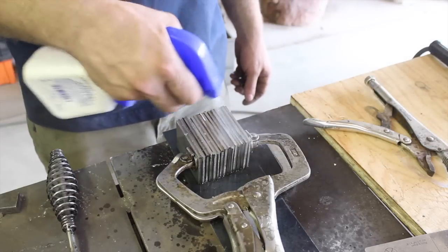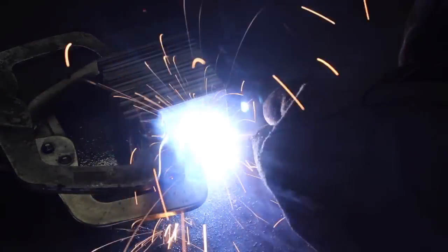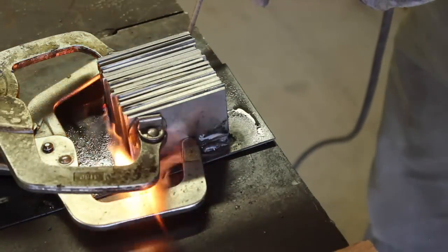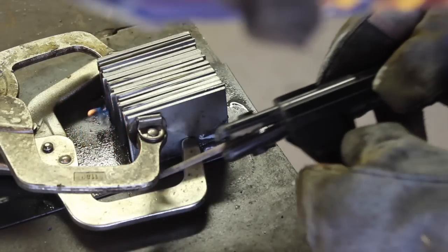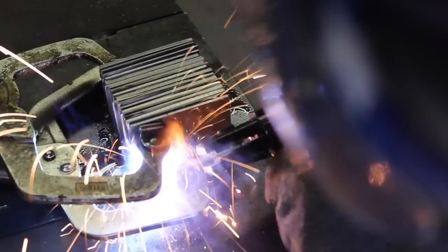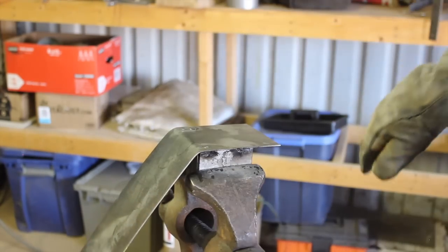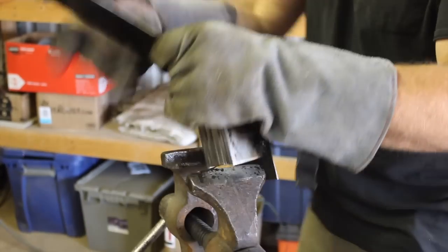I'm going to be doing a zero-atmosphere forge weld on this billet, accomplished with a covering of sheet steel. You might be wondering why I'm spraying it down with WD-40. The reason is I was at a stopping point — I had to quit for the day right before welding the mild steel jacket onto the billet — and I didn't want any moisture or humidity to affect the clean surfaces I had just prepared. So I sprayed it down with WD-40 to prevent any risk of corrosion. You can see the WD-40 burning off as I weld.